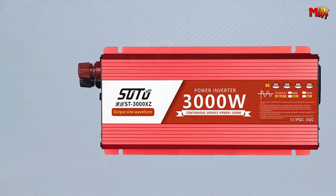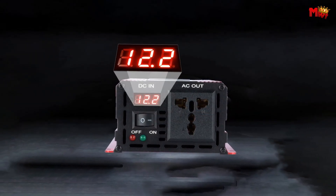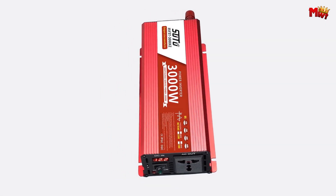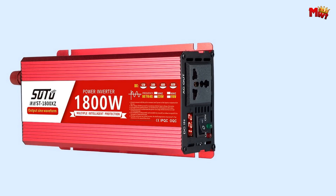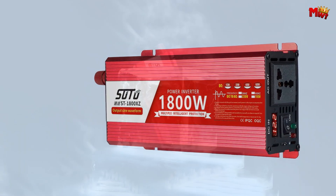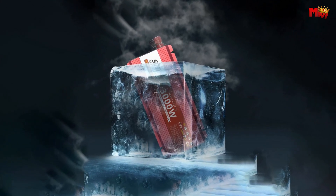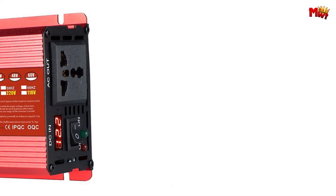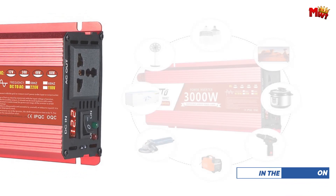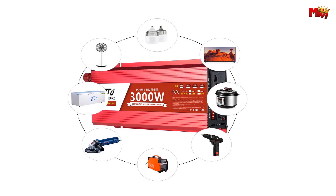Utilizing advanced SMT patch technology, the SUTU inverter offers high reliability, resistance to vibration, and superior high-frequency characteristics. This means reduced electromagnetic and RF interference, ensuring the safety of both your electrical appliances and the inverter itself. Safety is our priority. With multiple protection functions, the SUTU inverter safeguards against over-temperature, input low-voltage, input high-voltage, overload, and short-circuit scenarios, providing peace of mind during every use.